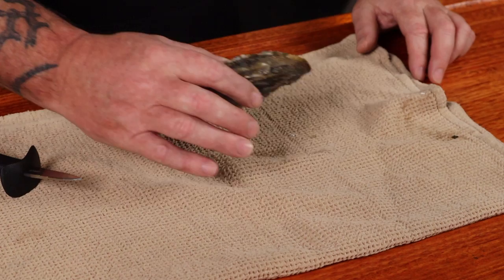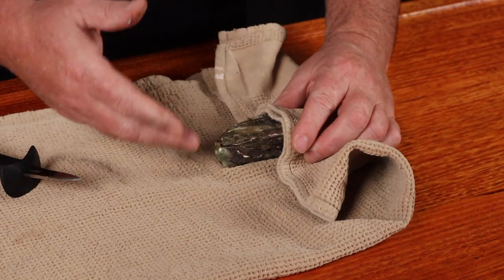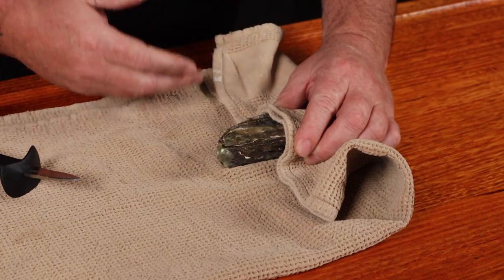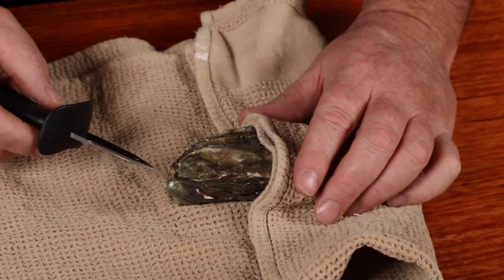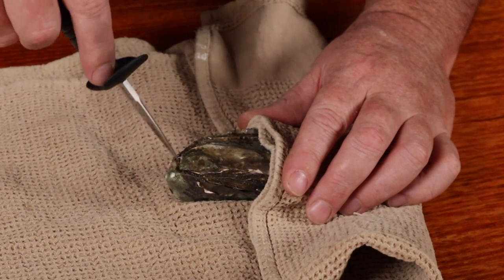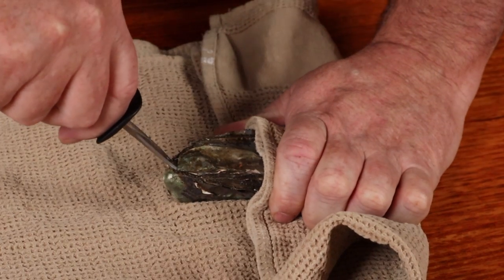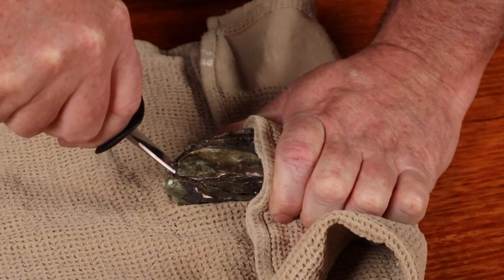Now we need to crack these bad boys open — or shuck them, as I like to say. So just place an oyster on a tea towel. This is going to stop it from slipping too much and it's going to allow you to get a good grip on it. Then you'll need your shucking knife, and you're just going to have to work the tip into the narrow part of the oyster where the lid and the bottom meet. Just work it in, keep wiggling it.